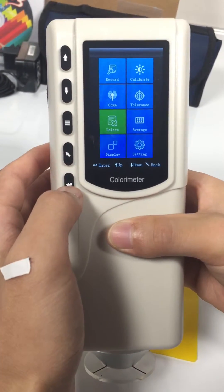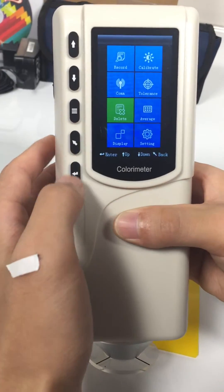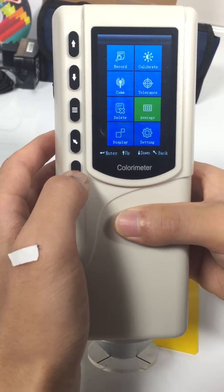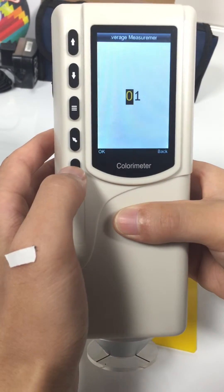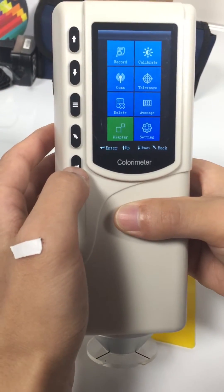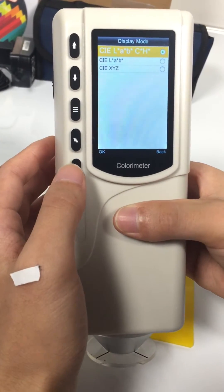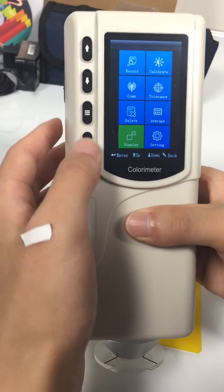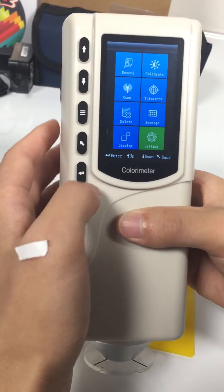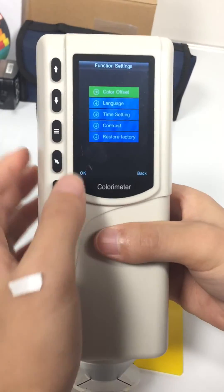You can turn tolerance prompt here. Delete for deleting records. Average — for setting the average measurement. Display — you can choose LAB or RCH here.